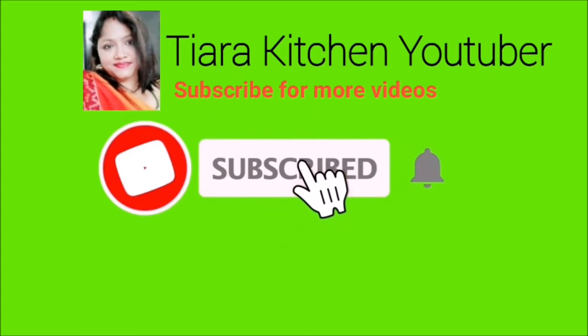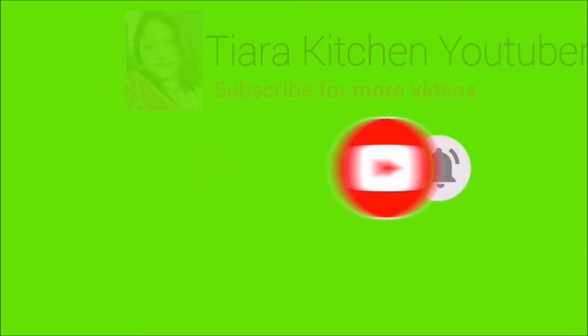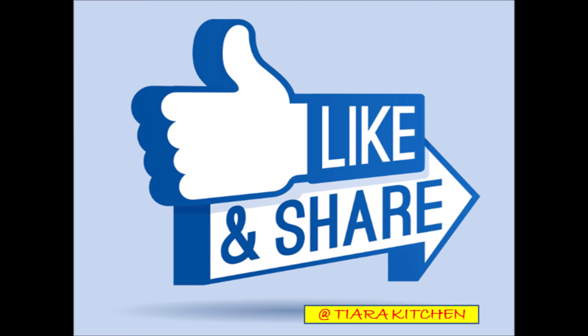If you like the video, press the bell icon and share the link and like the video. Thanks for watching. Happy Cooking!